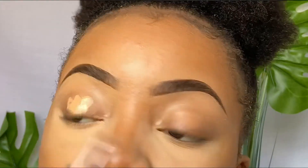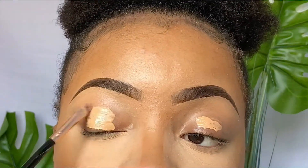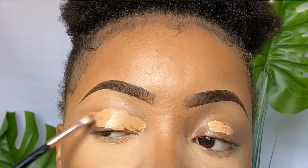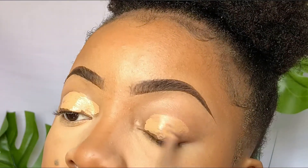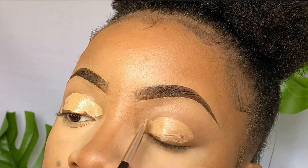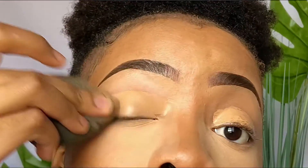First I'm going to prime and prepare my eyes for eyeshadow using foundation. You can use concealer for this, but I prefer to use foundation because I feel it does not crease as quickly as concealer does, and it also helps control the oiliness that I have on my eyelids.